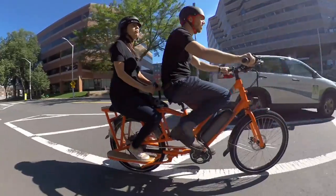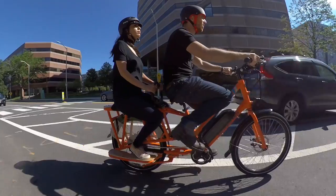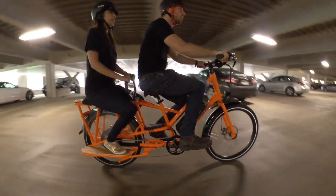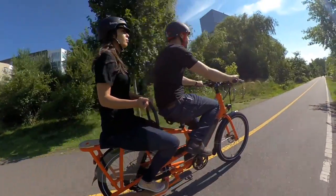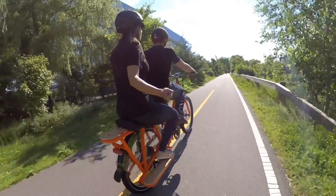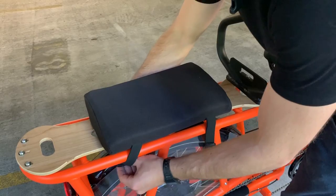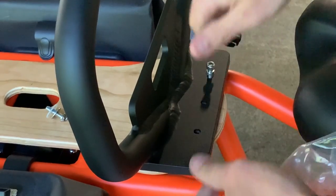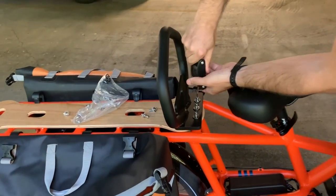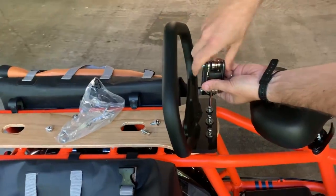Once my initial cargo testing was done, I upped the ante with a passenger. The rear deck has a 55 kilo or 120 pound weight limit, meaning you can carry a few kids back there, or one not too large adult. Since my wife and I are currently enjoying playing life on easy mode without any kids, she had to sub in for my passenger. I used the deck pad accessory to give a more cushy seat, and I installed a deck hand accessory to give her something to hold onto. The deck hand is also great for moving the bike around in tight corners, though the seat does have a built-in handle as well.